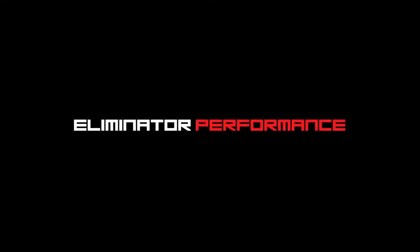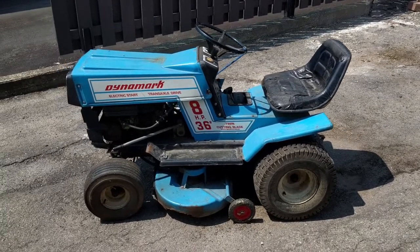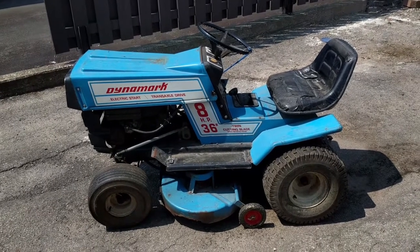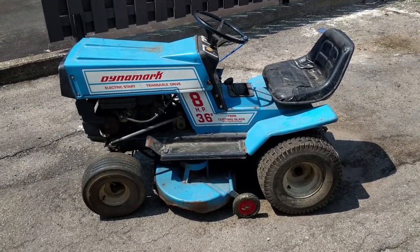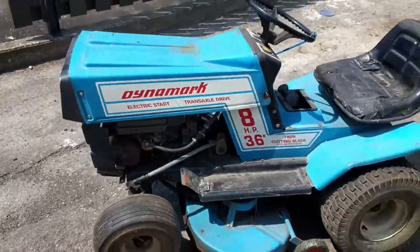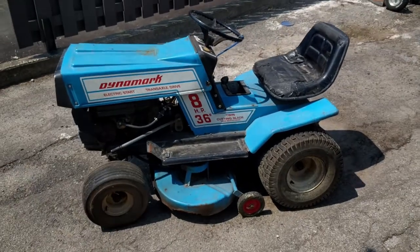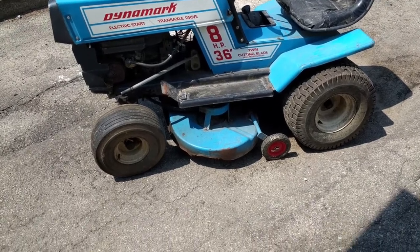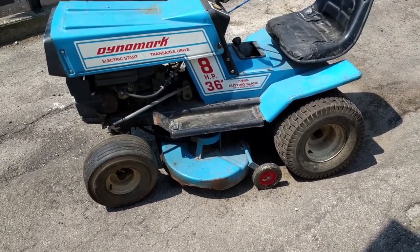Today we're working on an older Dynamark riding lawnmower, a 36-inch twin blade. We got another delivery of freebies — this is an eight horse, 36-inch twin blade, which is weird for a 36-inch. It has electric start, which must have just come out and they were marketing as a feature. The deck is in solid condition other than a little chunk missing at the bottom.